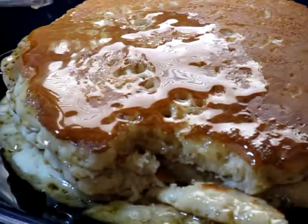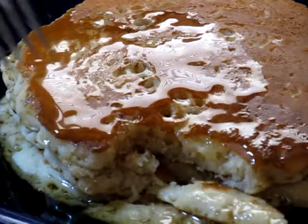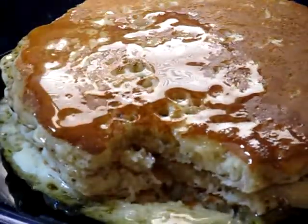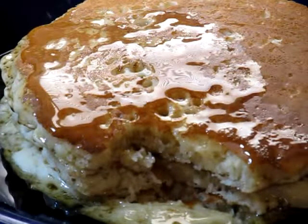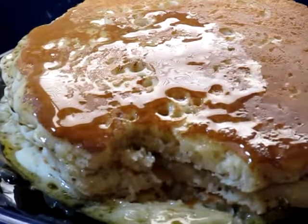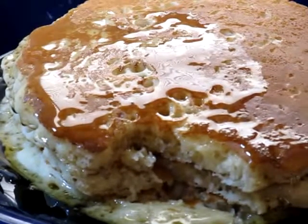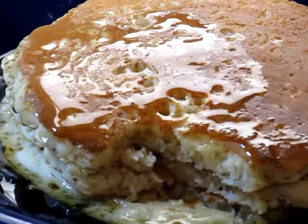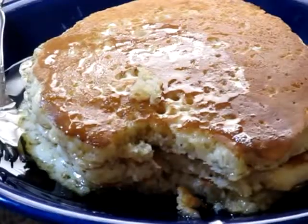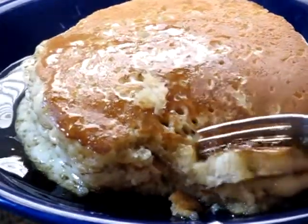That is good — that is really good. See how the honey runs off of there and into all those holes? That was awesome. This will be my lunch, and I've got to clean up this mess before my wife gets home. Enjoy your fluffy pancakes. See all that fluffy goodness right there — look how fluffy they are.